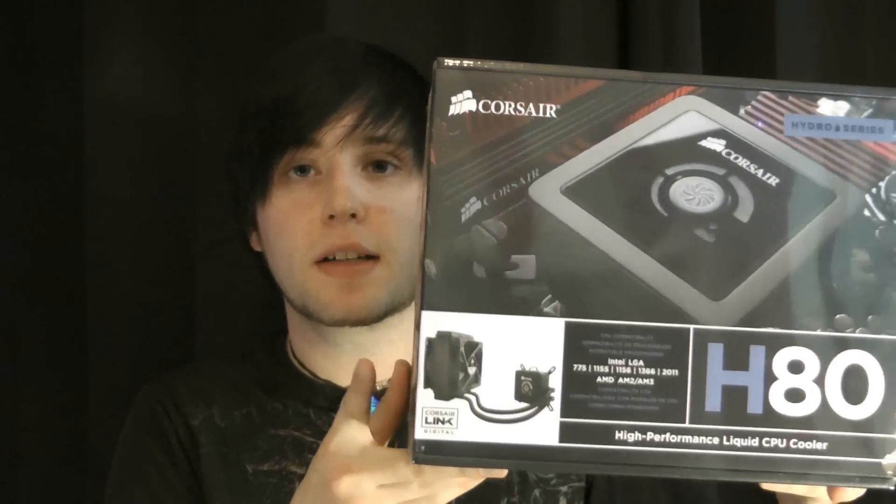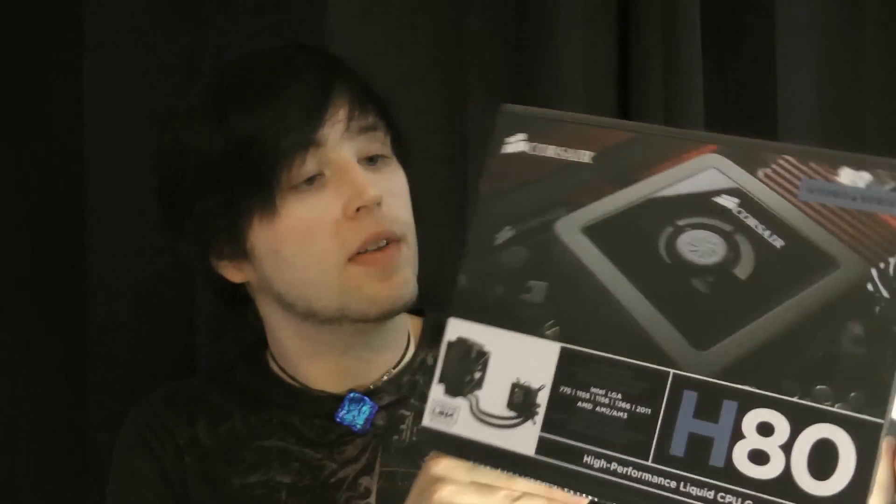Hey, this is Alexus, and today I'm going to be unboxing the Corsair H80. This is the one with the new Socket 2011 bracket in the box. After this video, I plan on putting this on a system, and you can check out some of the performance there. So, let's get this thing started.